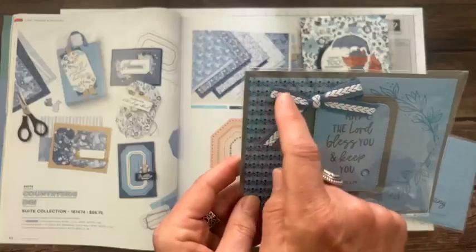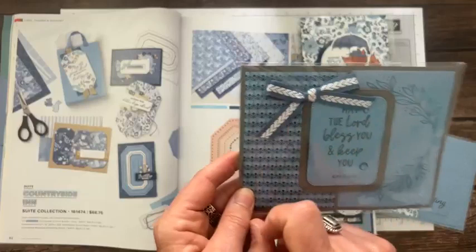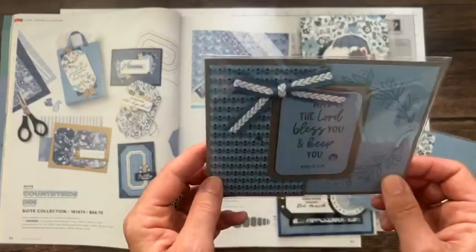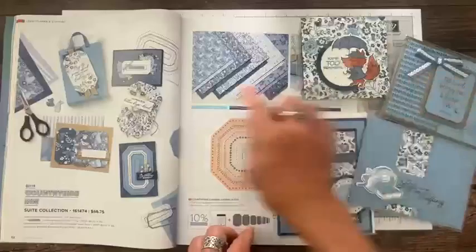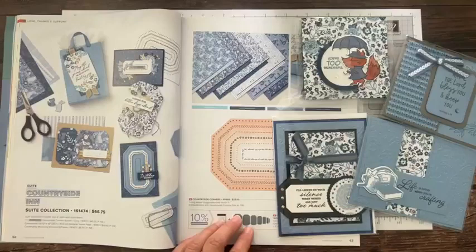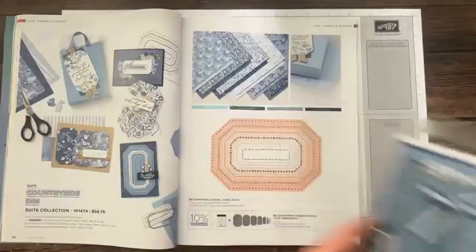These cards also feature the designer series paper beautifully. There's some Misty Moonlight stitched ribbon I haven't used yet, and you can see all the pretty paper patterns. On page 65, the Textured Floral stamp set and Textured Floral dies — just so beautiful. She stamped that floral on the inside too, with such pretty colors and a braided ribbon. Very, very pretty.